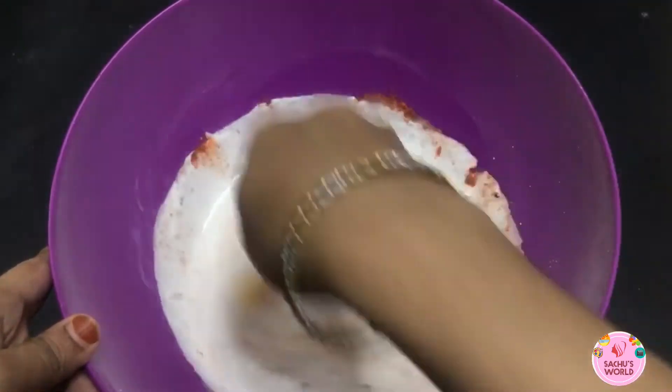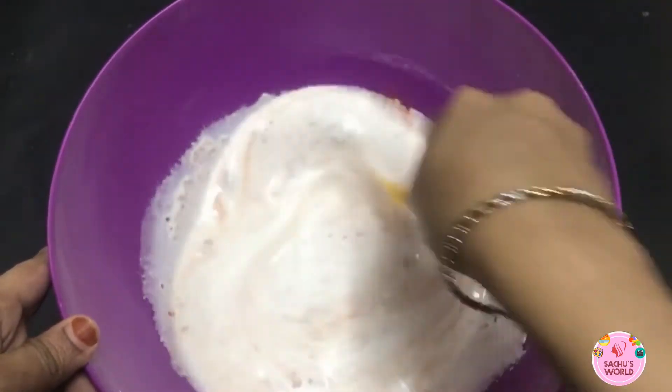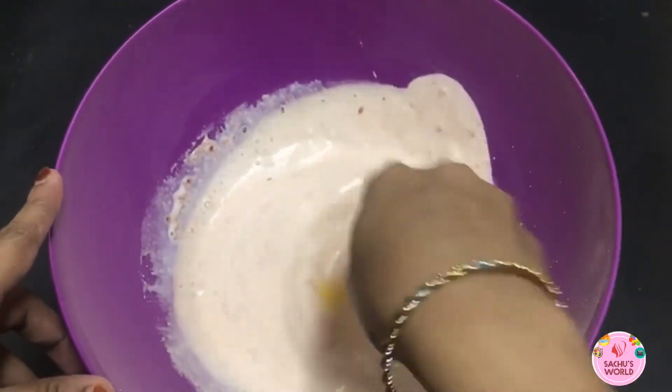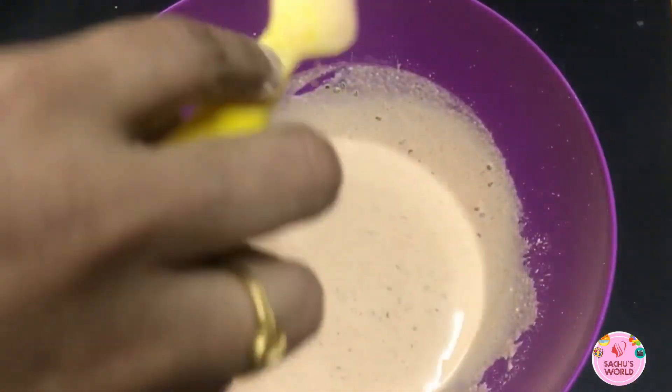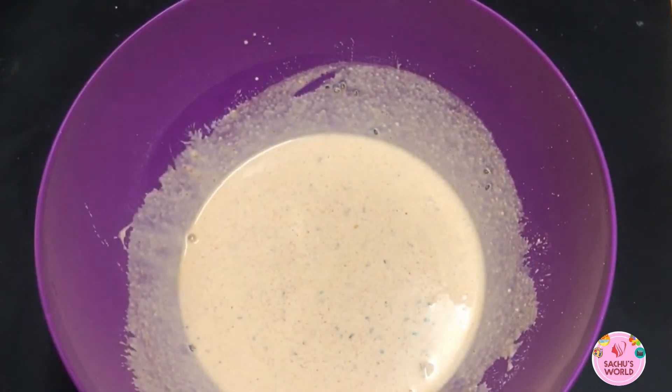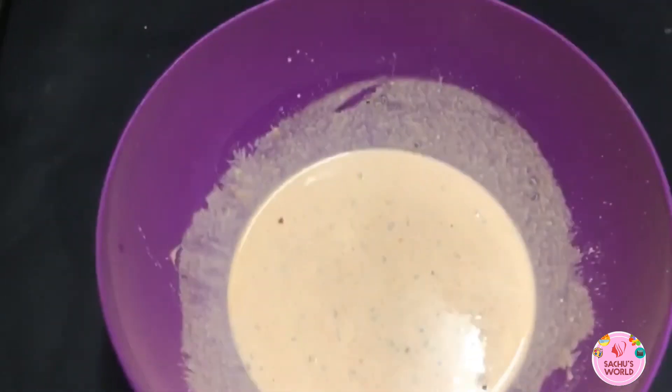I'll add oil — the oil gives a nice flavor and it will taste nice. I will mix it to the right consistency, as thick as needed in the pan, adding consistency as we go.